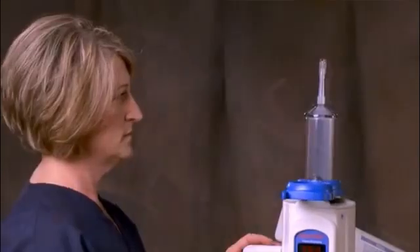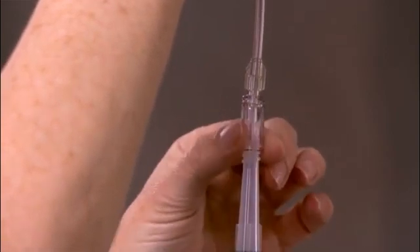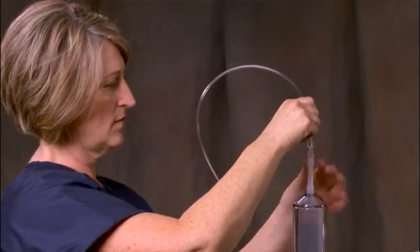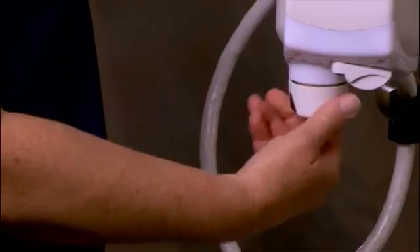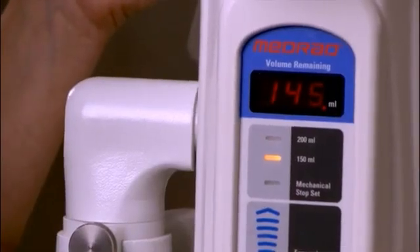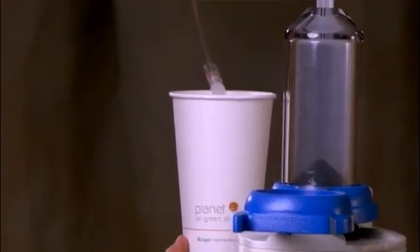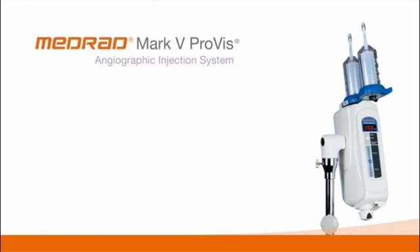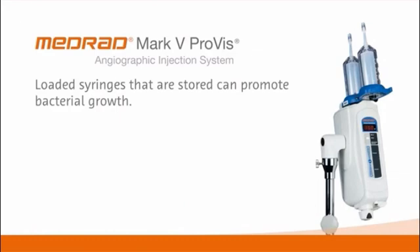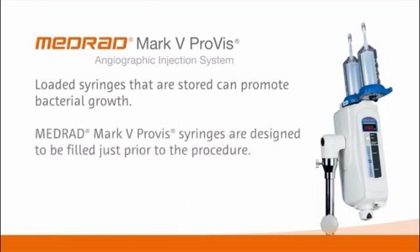Hitting the syringe or pressure jacket with any tools may cause equipment damage. We are now ready to attach the high-pressure connector tubing. The MedRad Mark V Provis can be directly connected to a catheter, or to a Bayer high-pressure connector tube that is then connected to the catheter. Move the plunger slowly forward by turning the manual control knob to push out any remaining air. Do not connect a patient to the injector until all trapped air has been cleared from the syringe, high-pressure connector tubing, and catheter. For more information on connecting to a catheter, refer to the MedRad Mark V Provis operation manual. Loaded syringes that are stored can promote bacterial growth. MedRad Mark V Provis syringes are designed to be filled just prior to the procedure. Discard any unused loaded syringes.